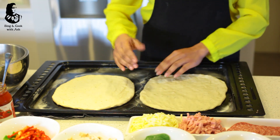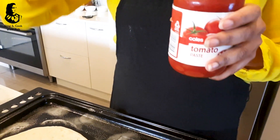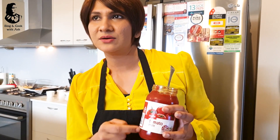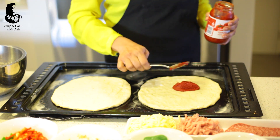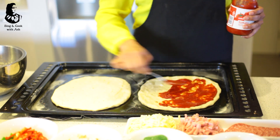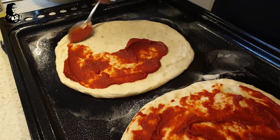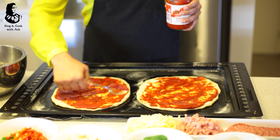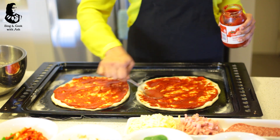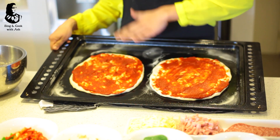Now we'll put the tomato paste on top. This is tomato paste. We'll apply the tomato paste on top and spread it. Then we will add tomato paste to the base.